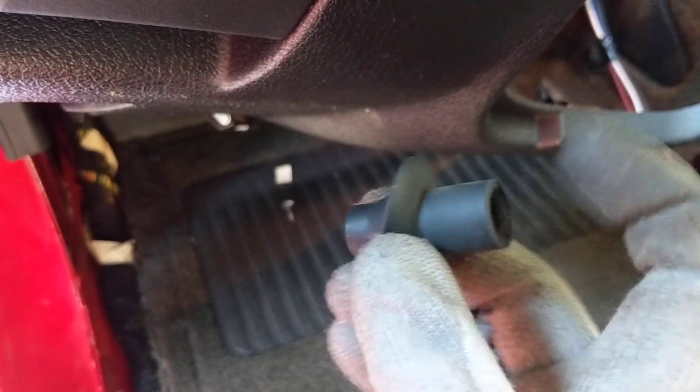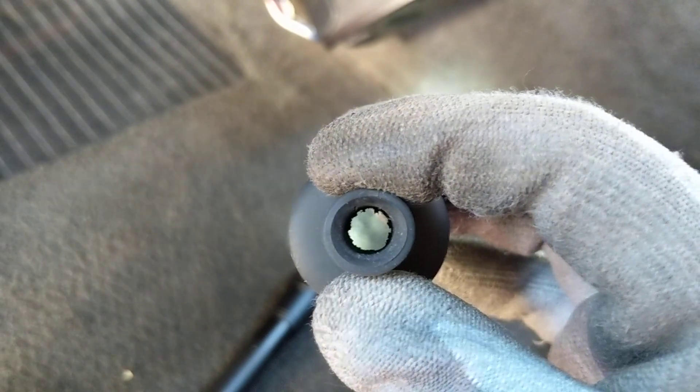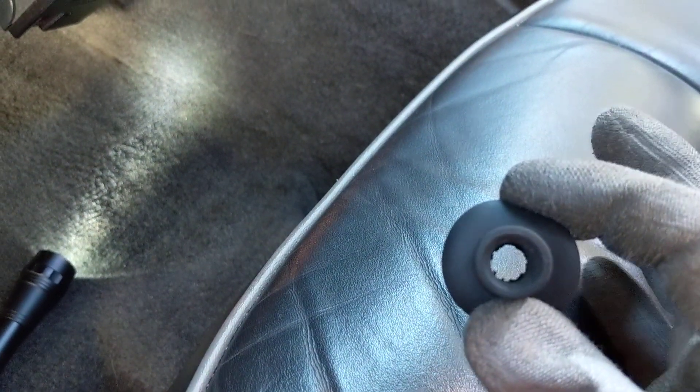The grommet is stuck in the firewall — the drain line runs right in here. When I pulled it out it was seriously clogged up with debris. I went to get the drill but my battery was dead, so what I ended up doing is taking a little razor knife, pulling it out about three blades' worth, and carefully sticking that in there, gently twisting and cutting away the inside of this grommet.